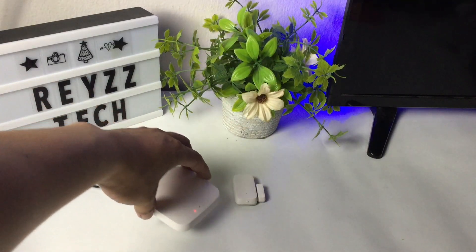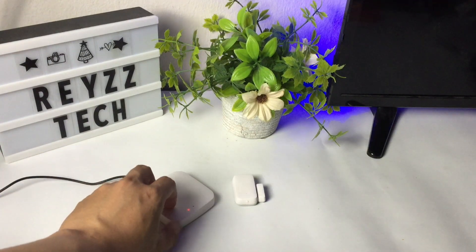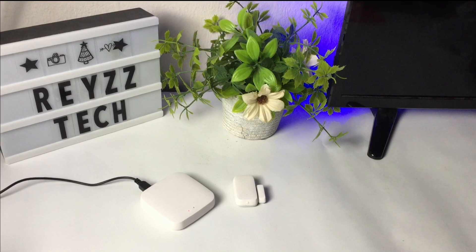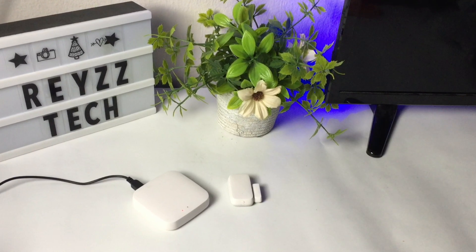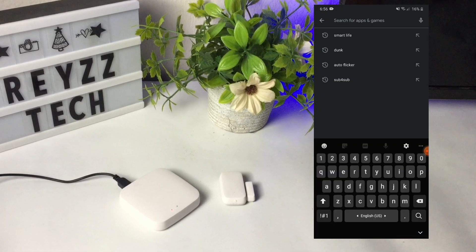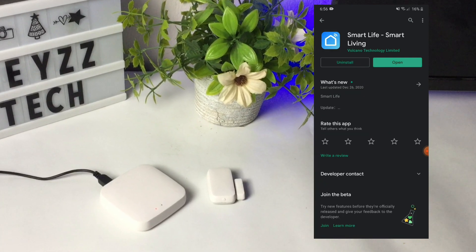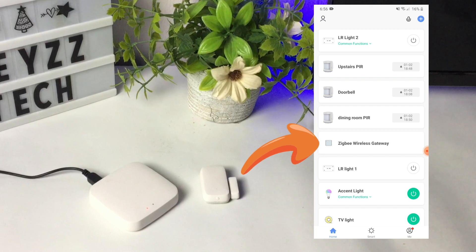Before we set up this device we'll need a Zigbee gateway or a hub since it's a Zigbee version. To start, get your smartphone and download the Smart Life application. Once installed, open the app and look for the Zigbee wireless gateway or hub.